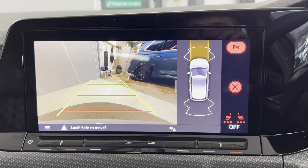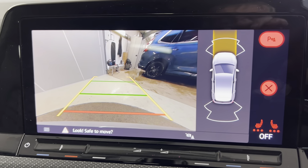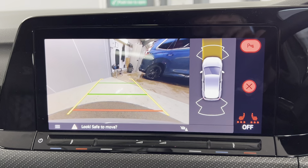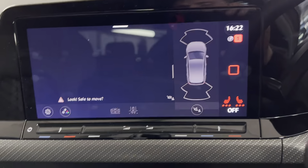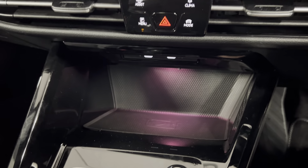You've also got the reversing camera and park pilots, so you've got a really nice clear camera with guidelines and the park pilot along with the beepers, which makes parking very easy. You've also got two connectivity points and a wireless phone charger just down there.